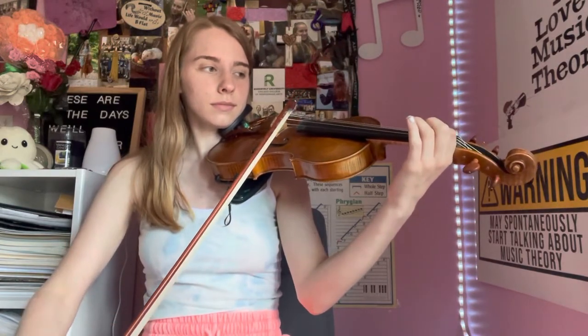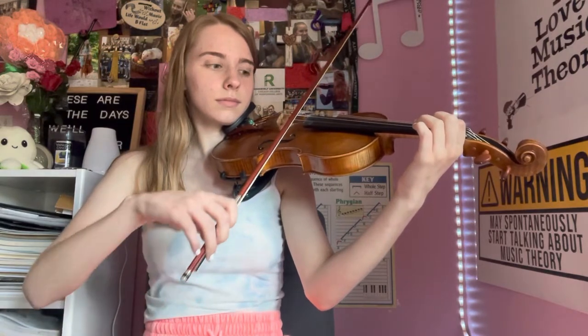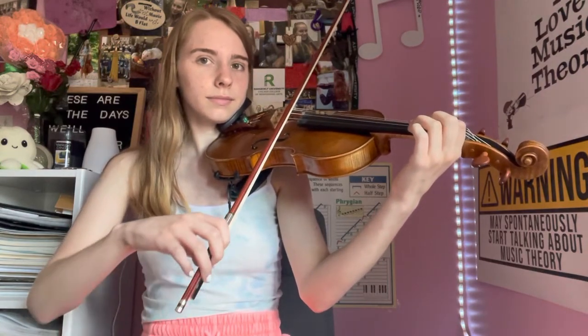You can kind of see it when I'm doing it here. But normally you're going to keep your other fingers above. You can do it on any finger as well. You can barely see it because it's such a small motion. That is vibrato exercise number one, and you can call it heavy and light finger pressure.